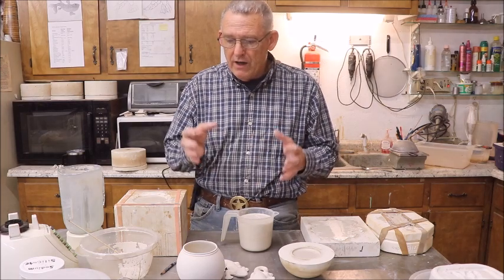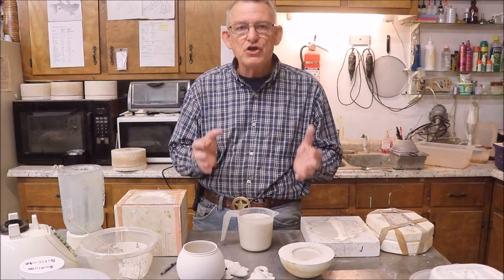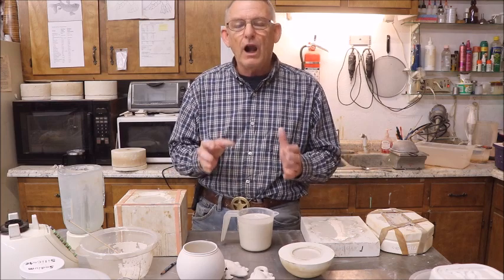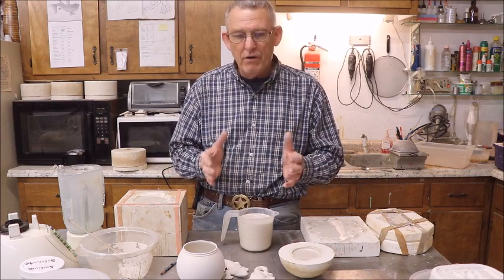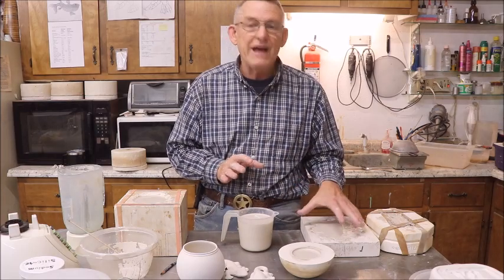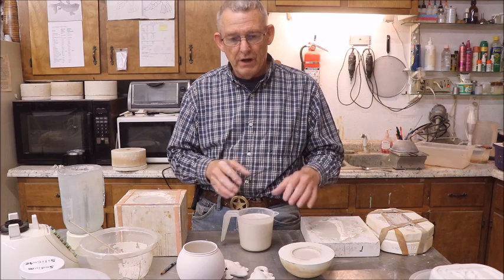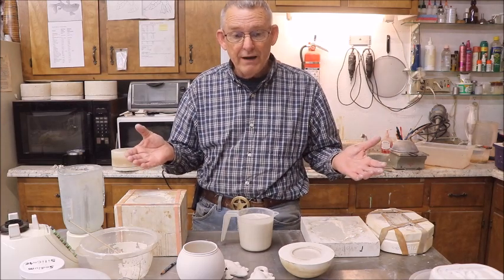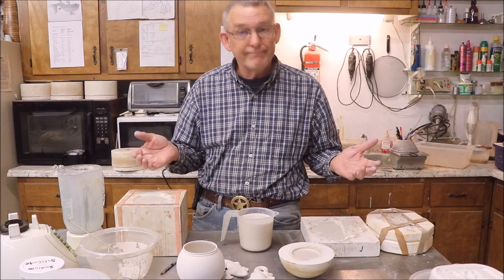You can make high-fire porcelain slip or stoneware slip or anything you want from a clay body - if you have the hard clay you were going to throw on the wheel but want to do some casting, you can make it yourself. I'm Captain Mike, and I hope you enjoyed this video. I'm out of here.